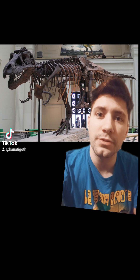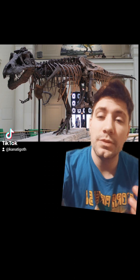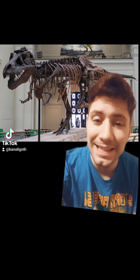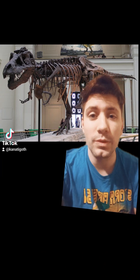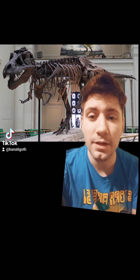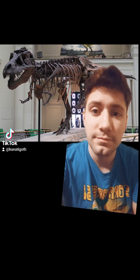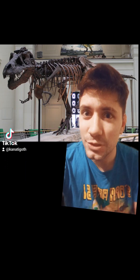This is Sue, the Tyrannosaurus Rex. When it was found, it was 90% complete in the ground. So when they were digging her up, they found 90% of all of that. Everything.